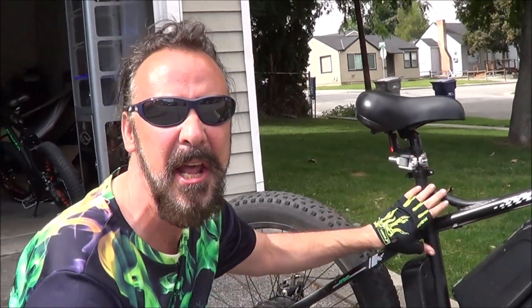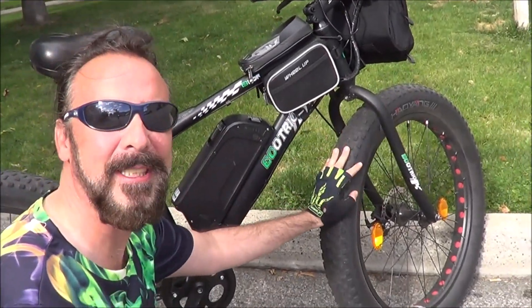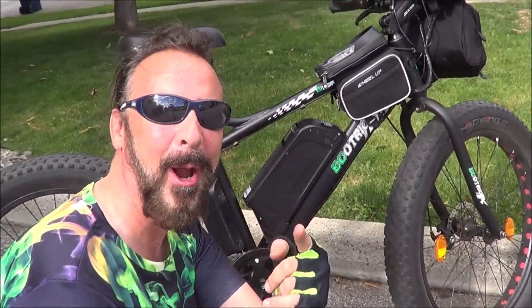If you guys are interested in checking out this EcoTrick for yourself, I will put a link underneath this video. Highly recommend it — durable, tough, fast, and pretty much four season tires going on. I'm going to ride this thing all winter and vlog my adventures.